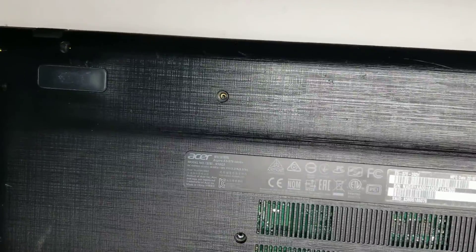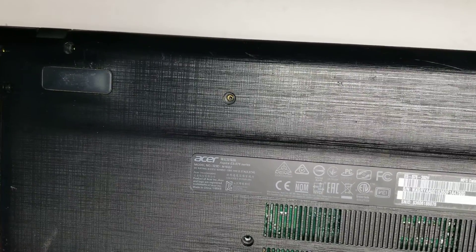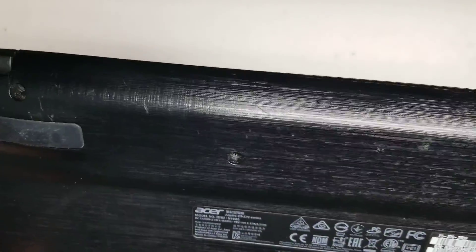Alright, so I'm going to show how to open up and disassemble this Acer Aspire E5-576 series model N16Q2.